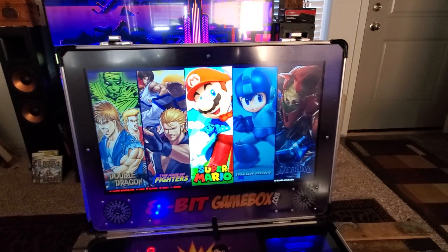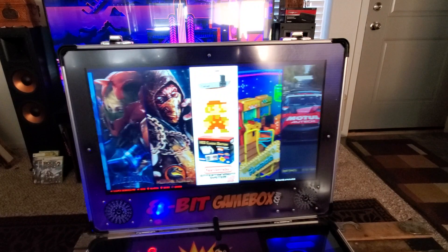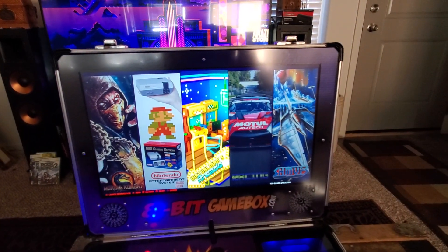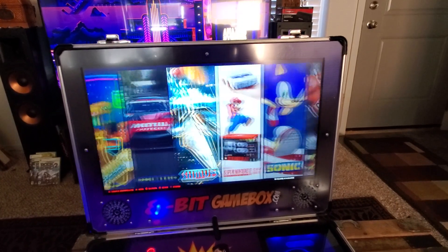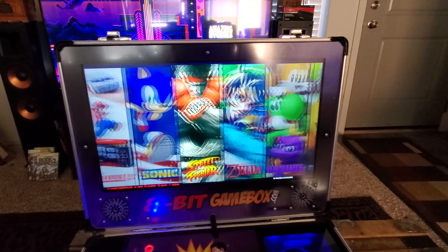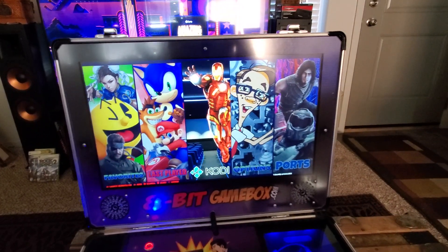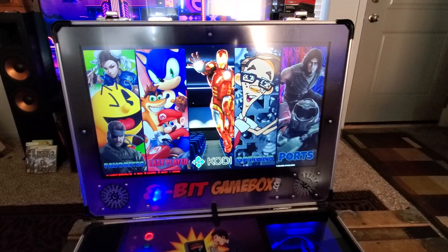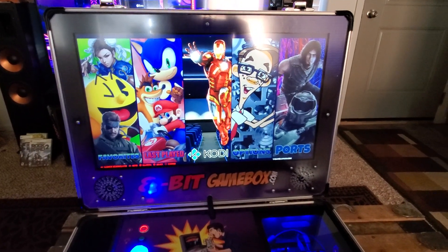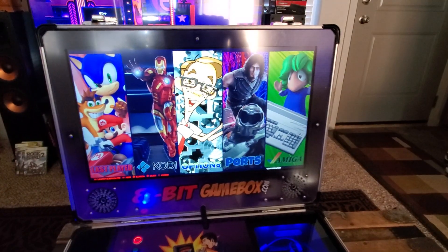He's also got games listed by series - all the Super Mario games, Mega Man games, Metroid games - pretty cool. And then V-Man's own arcade selection with racing games and shoot 'em ups. There's also favorites, last played, and Kodi. Kodi is great because you can watch YouTube, put your own movies, music, and pictures in, plug a USB thumb drive in, and stream it right on this box.